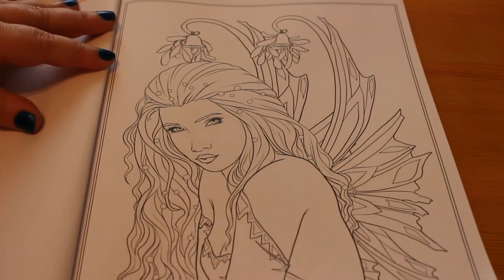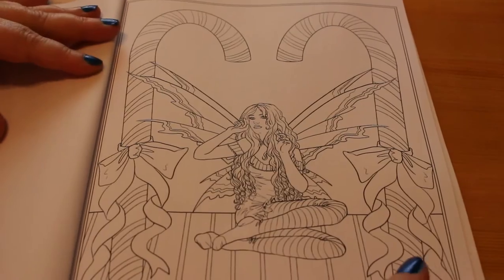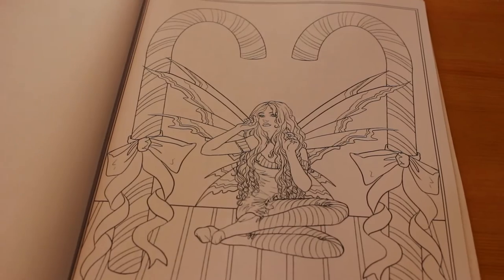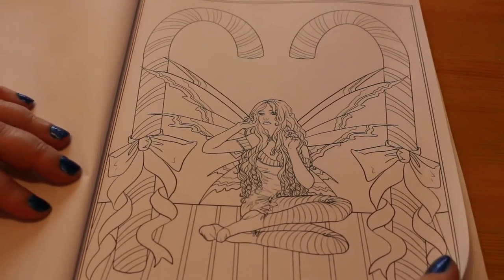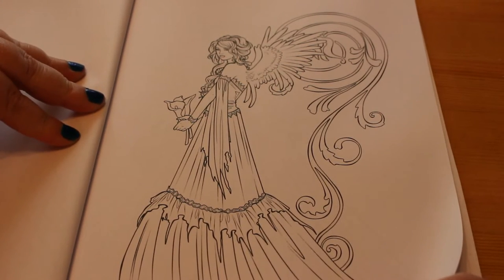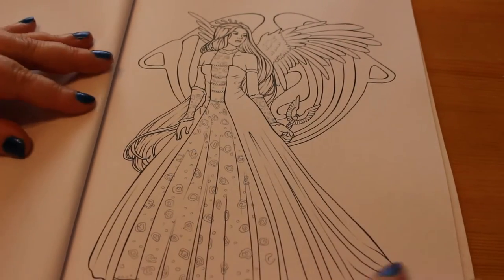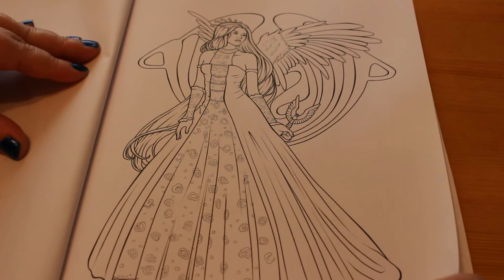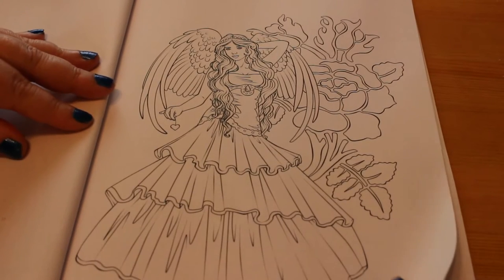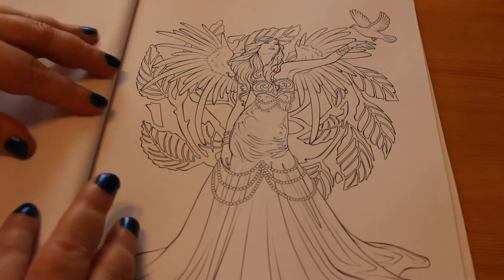This one is 'Candy Cane Fairy.' Then we have 'Choir's Angel Nephalina' — they are just so beautiful. 'Choir's Angel Angelina,' 'Choir's Angel Cherubina' — she's cute — and 'Choir's Angel Seraphina.'